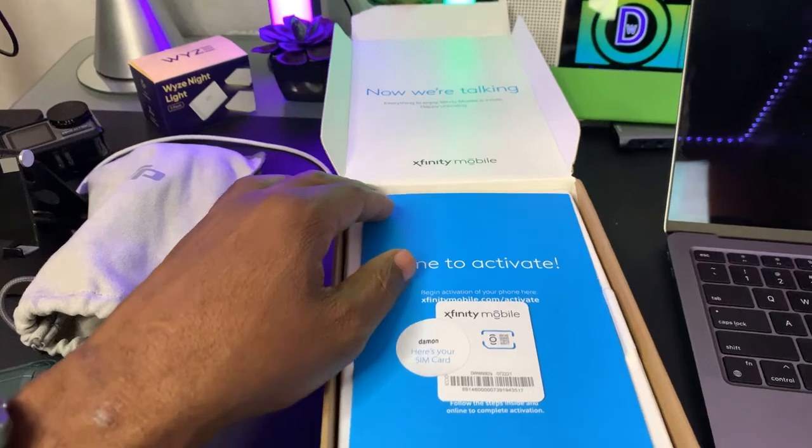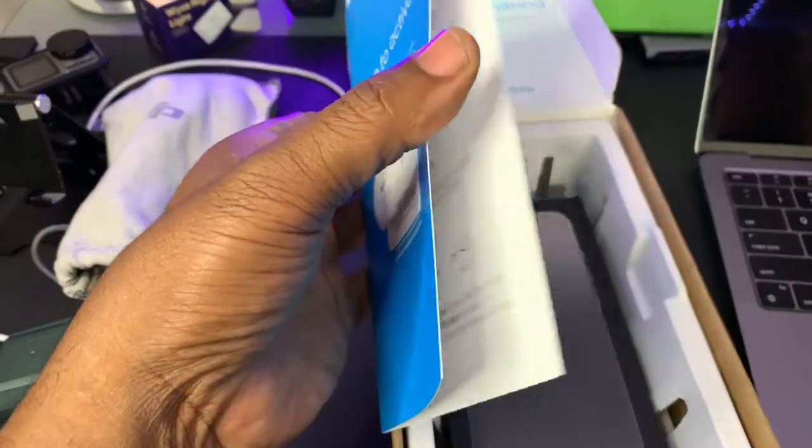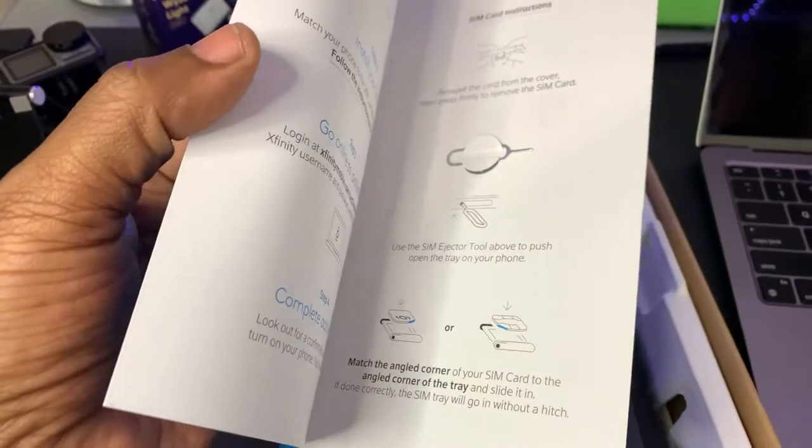That's the SIM card. That's the SIM card right there. SIM card tool.